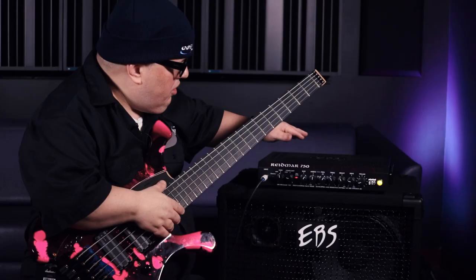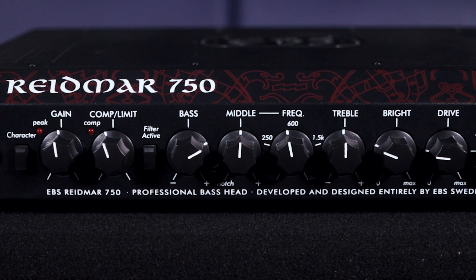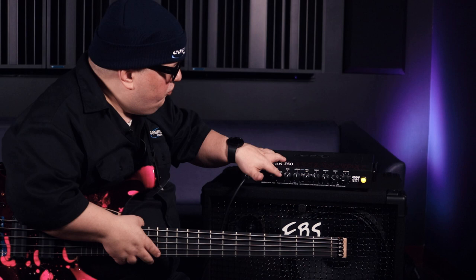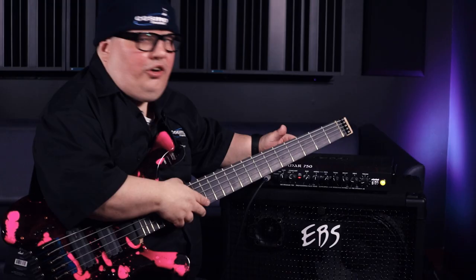Control-wise it's a really neat design: you've got your gain, a built-in compressor which we'll talk about, bass, mid, frequency, treble, bright, drive, and a master volume. The filter button controls the parametric EQ — when the button is disengaged, the amp is essentially flat. I'll play an example with the EQ on and the EQ off to demonstrate.